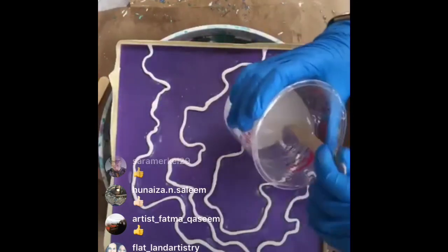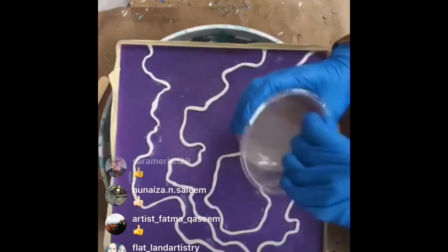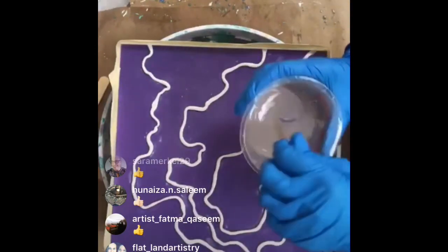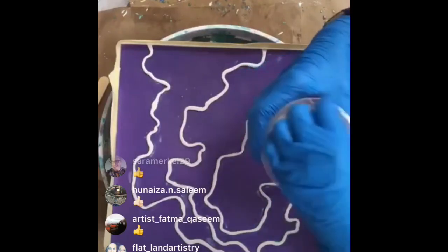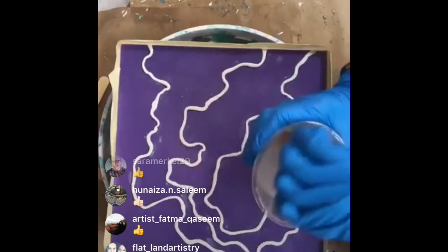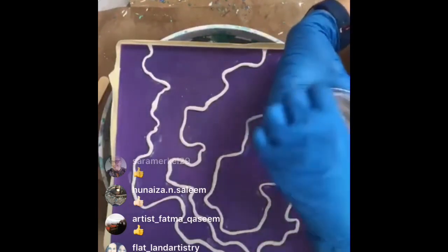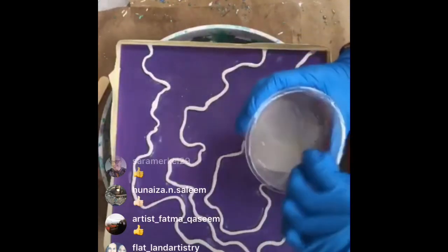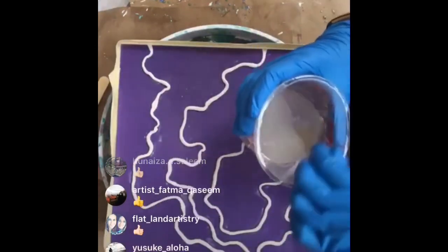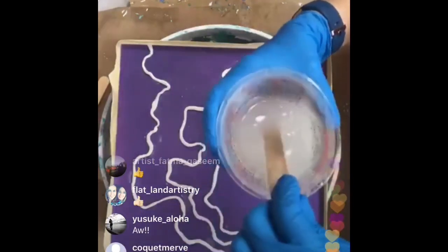We've got about an hour before they cut me off, so I'm trying to get this resin mixed up really well using Art Resin today. I'll show you what colors I've got over here. I have lots of fun crystals, amethyst, glitters, and mica powder.